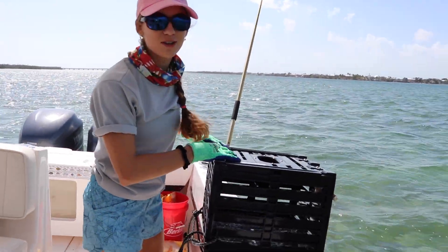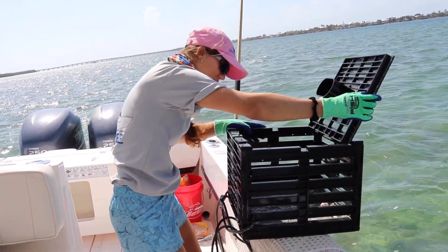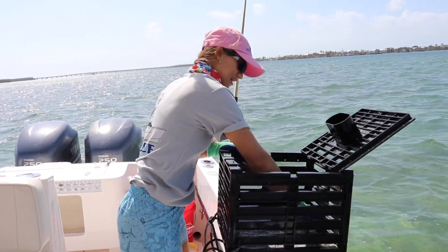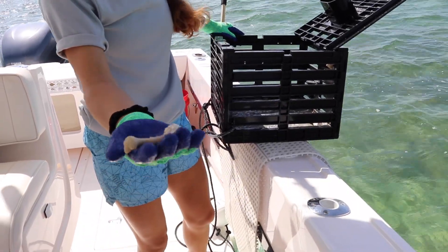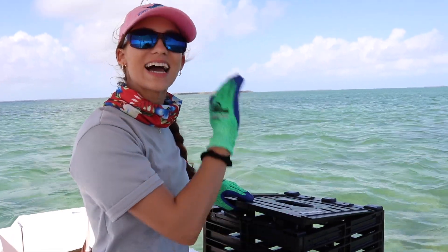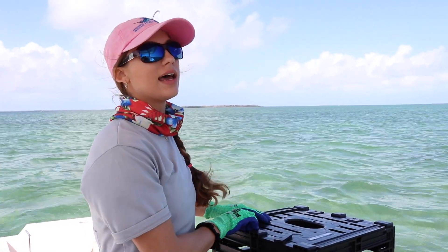Let's check our trap — it looks empty. Yeah, it's empty. Want to see our chicken bones? The trap is baited — it's got its chicken thighs in it again. I'm going to close it and toss it back out.